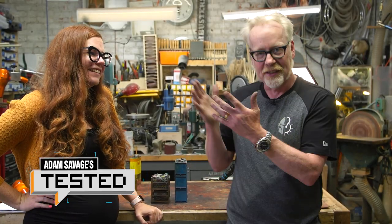Hey everybody, Adam Savage in my cave with an awesome show and tell with Kate Sabacher. Hello, Kate. Hello, Adam.